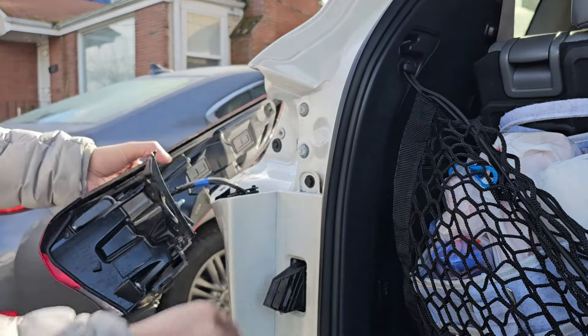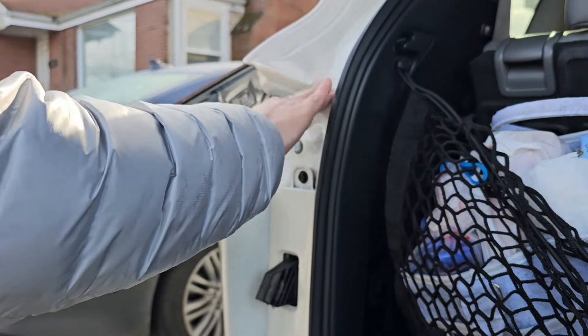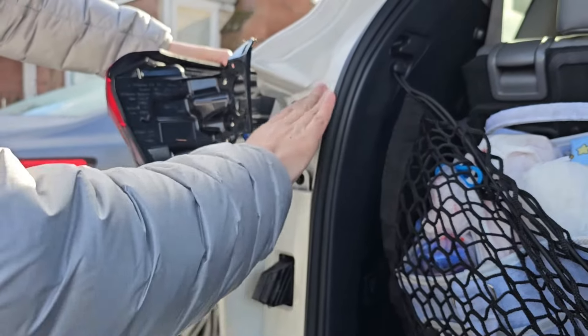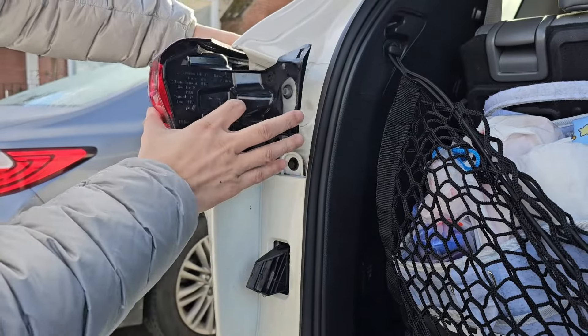I gave it a good wipe down and changed out the new LED bulb, so this is clean and inside here is clean. You see how much more white it's supposed to look now. Let me go ahead and install this back on.